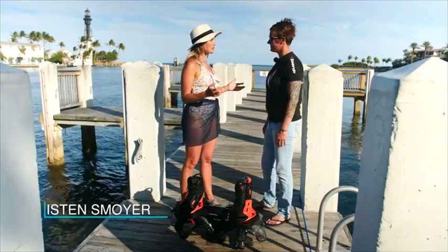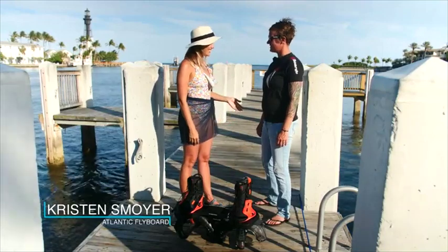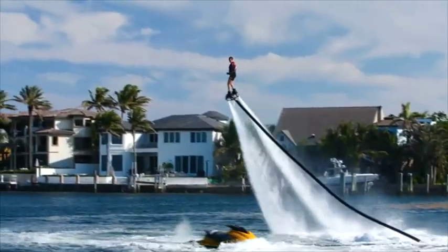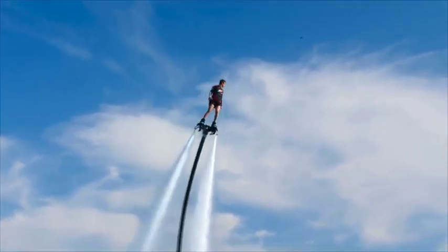Kristen, it's a busy afternoon here in Florida but it's stunning. I've seen you out there performing — you are amazing. Is it as easy as you make it look? Honestly, it's like walking on water, but you're 60 feet up in the air. For me, I can do this easier than I can walk.